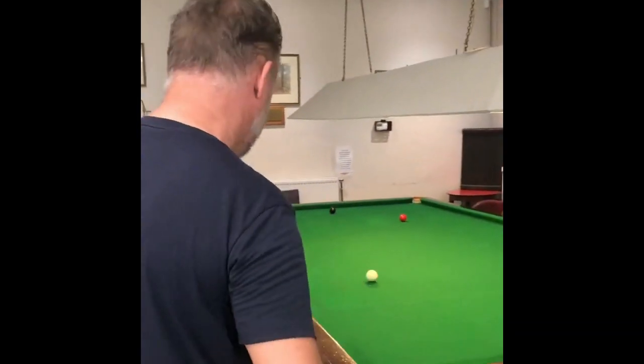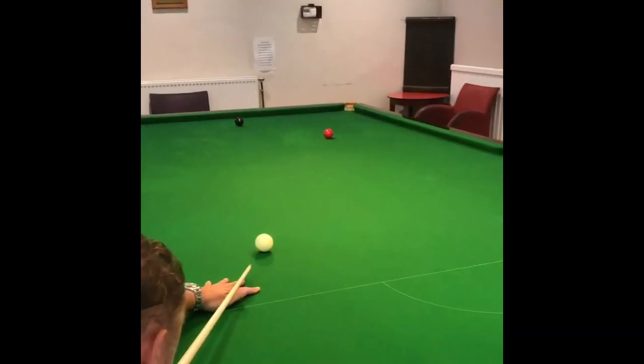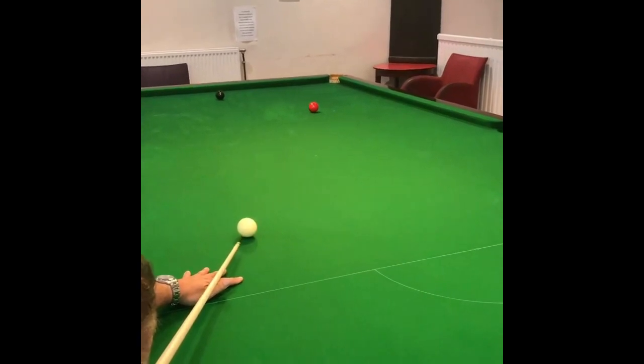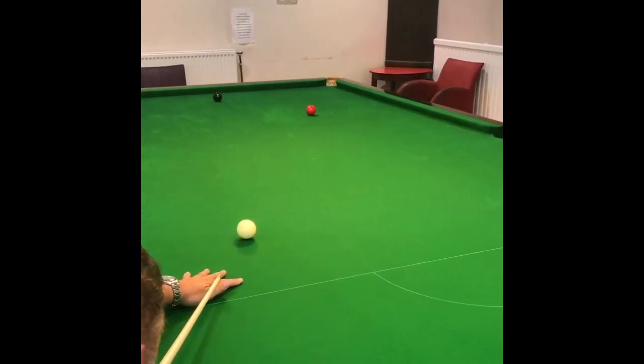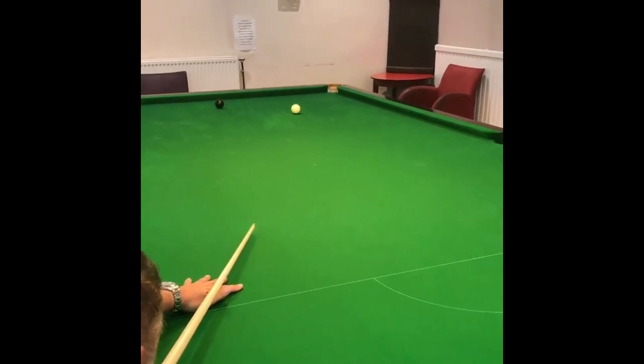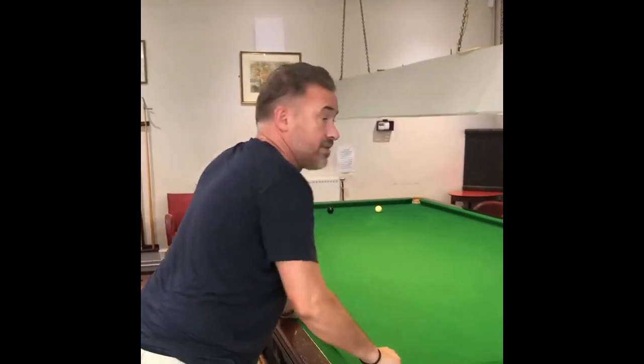How we do it: we aim slightly below centre, nice straight smooth cue action, keep the head still. Now you see — pop the red, little stunt run through, on the pink and black — we've won the frame. Wait a minute. On the neck.